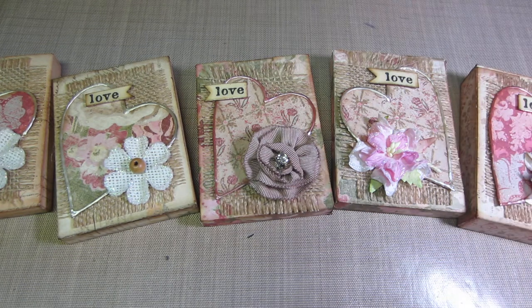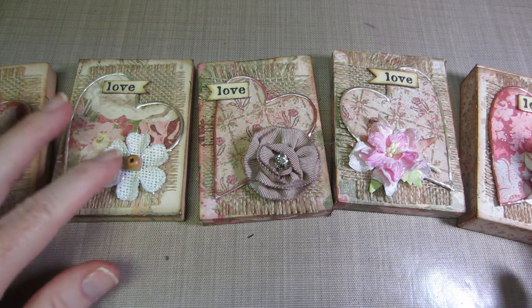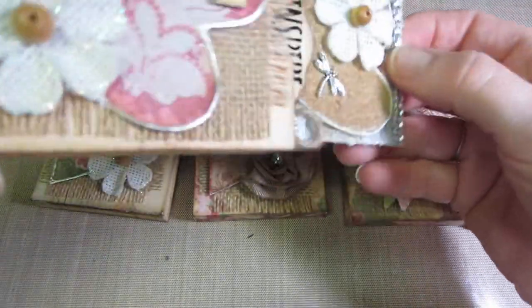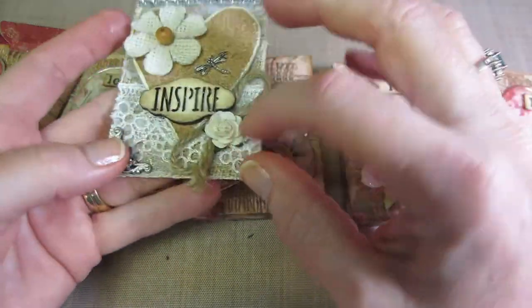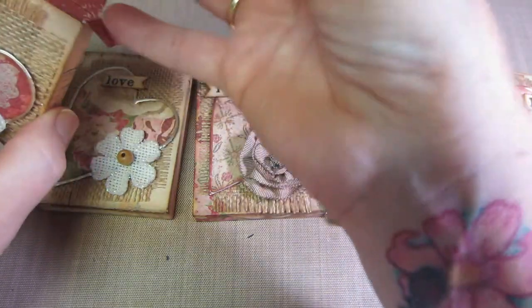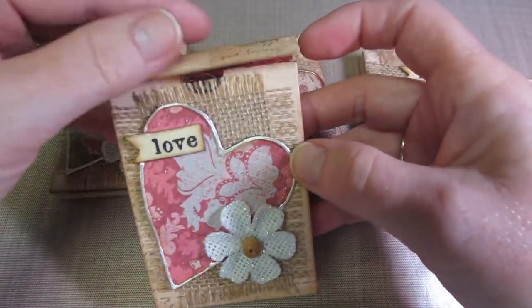Hi, it's Sarah, and tonight I have a project share. These are the little ATC boxes — Bona from Live Love Scrap has a tutorial to make these. I'm so glad I found it because I had shown previously these little ATCs that I made that are the chunkiest I've ever done. I popped them up with big flowers and thick things, and when I went to put them in the ATC sleeves, they would not fit.